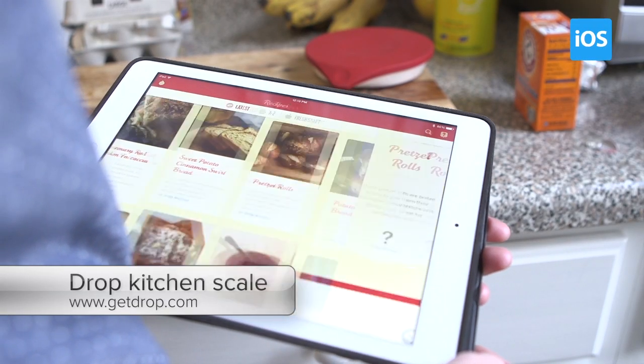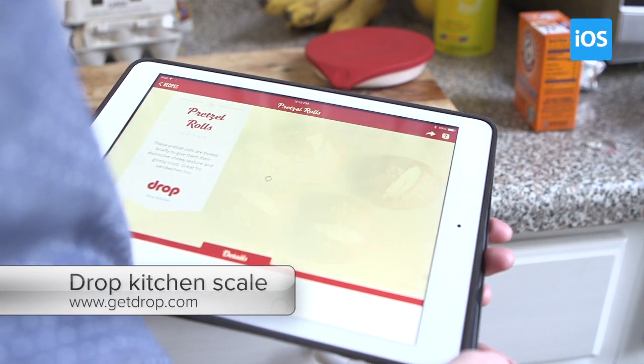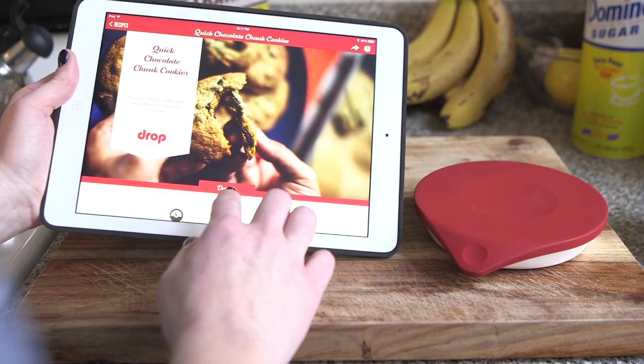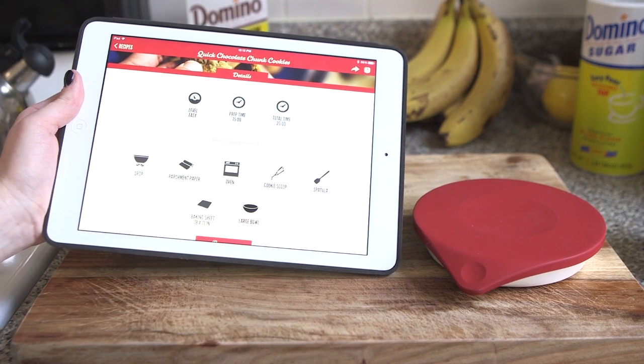If you're anything like me, you already bring your iPad into the kitchen to use as a cookbook, and the new $100 Drop connected scale makes your tablet into an even more useful baking tool. The scale uses Bluetooth to pair with your iPad, and once the devices are connected, all you have to do is install the Drop Kitchen app to search for a recipe.